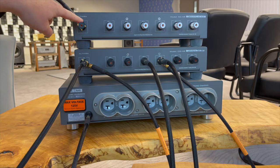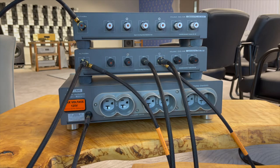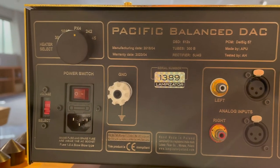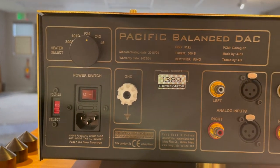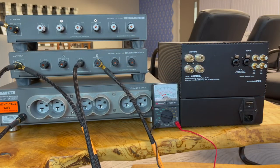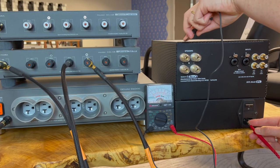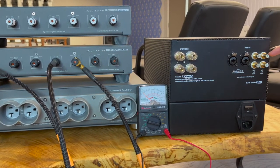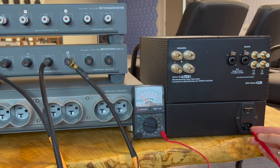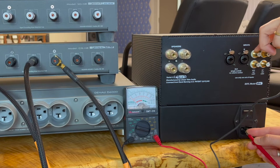There are several ways to ground your component to the Altera. If available, we always recommend using a dedicated ground post; otherwise, a simple continuity test can be used to determine whether you ground via chassis screw and 4mm spade, or by tapping the ground of an unused signal terminal and using one of Shunyata's proprietary ground tail adapters to achieve a ground connection. For those new to continuity testing, we have support materials and a worksheet to help make this assessment.